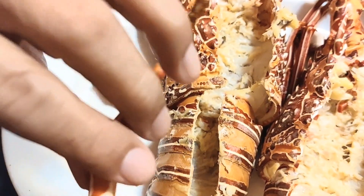What's the English of 'galamay'? Is it claws? Yes, claws.